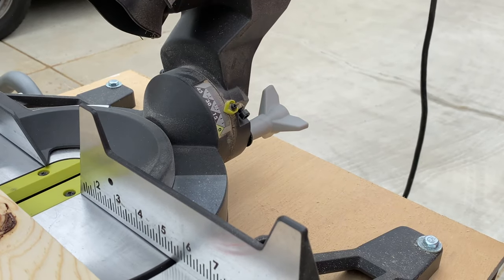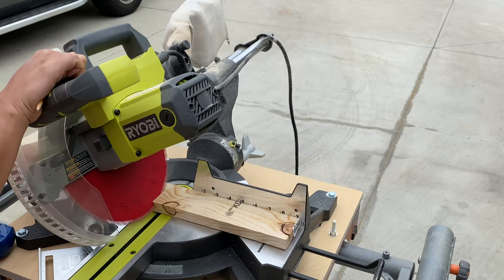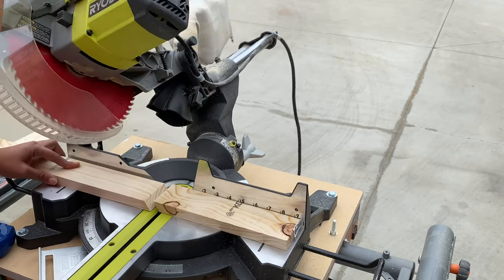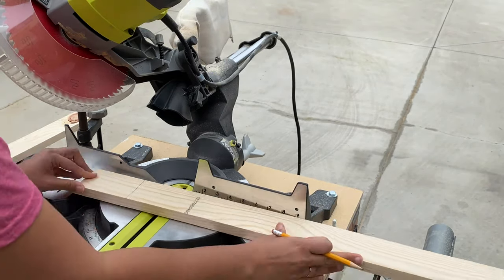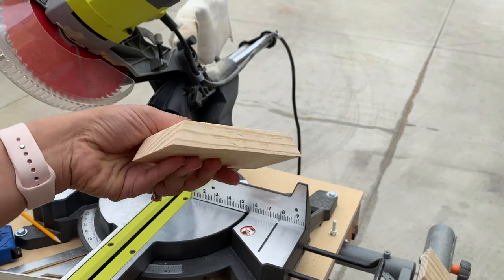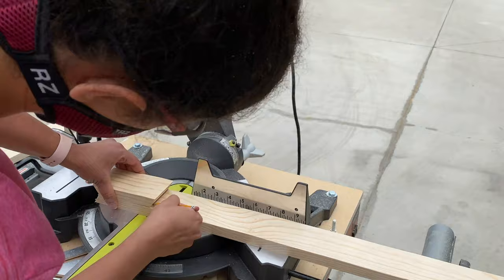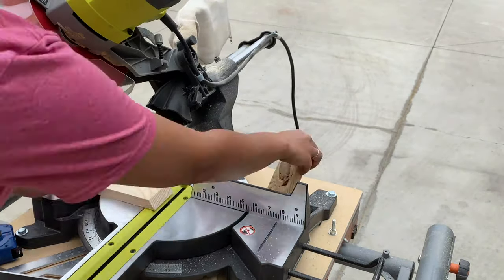The first step is to build a hexagon base. I set my saw to a 30 degree bevel and made the cuts. I used a 1x3 and cut it into about 7 inch long pieces. I should have probably used a stop lock, but this worked as well.